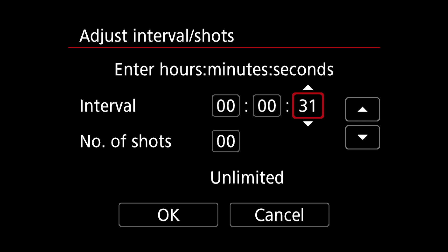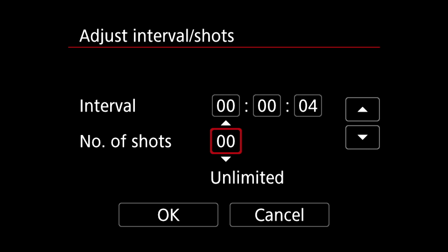You can add hours, minutes, and seconds to the interval counter. In the number of shots setting, you can scroll up or down between 0 and 99 frames. If you select anything between 1 and 99 frames, the camera will stop shooting when it reaches that target. If you select the double zero setting for unlimited shots, the 80D will keep shooting until you stop it.